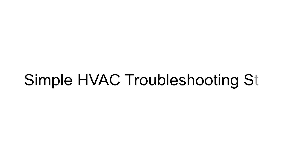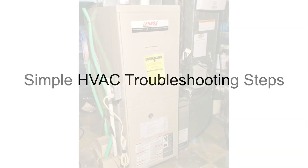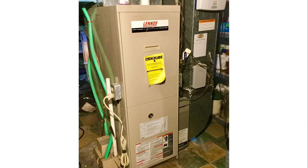If your HVAC system is not running, this video should show you several steps you can use to better understand what might be happening and whether or not you need to call your heating and cooling contractor for assistance. If you need help finding a qualified heating and cooling contractor, Resideo can help you there too.